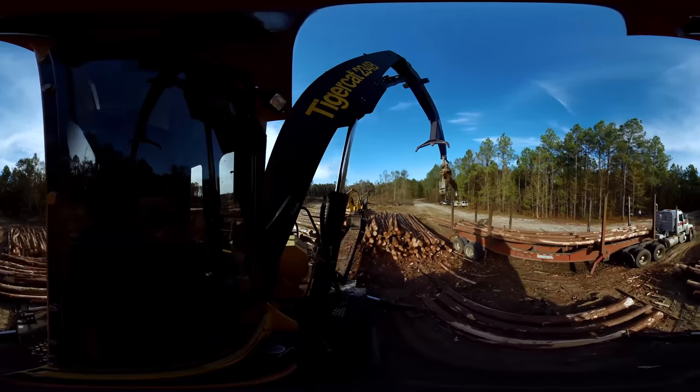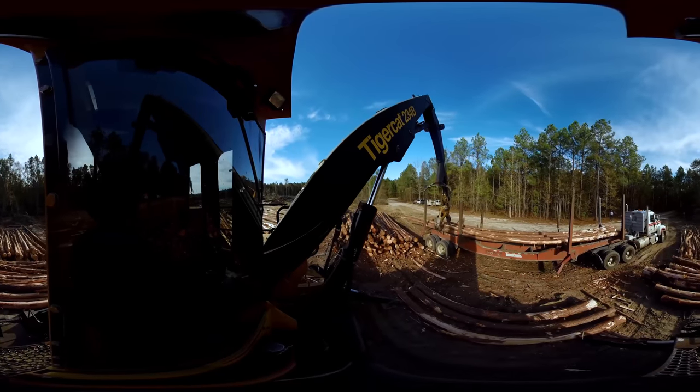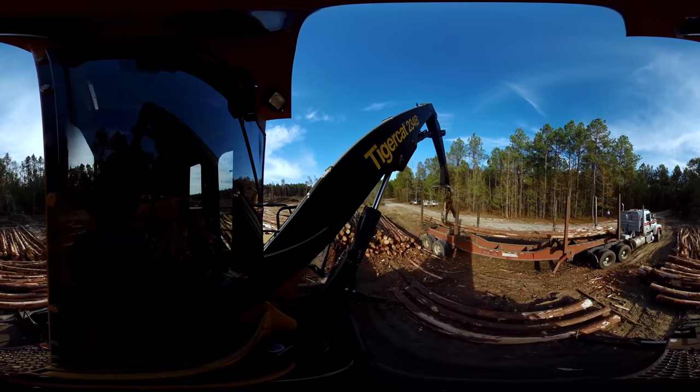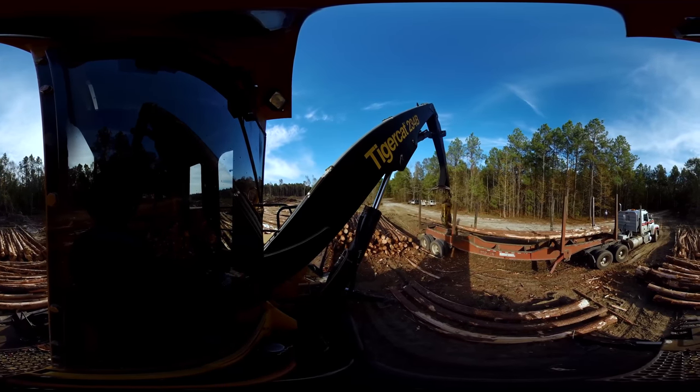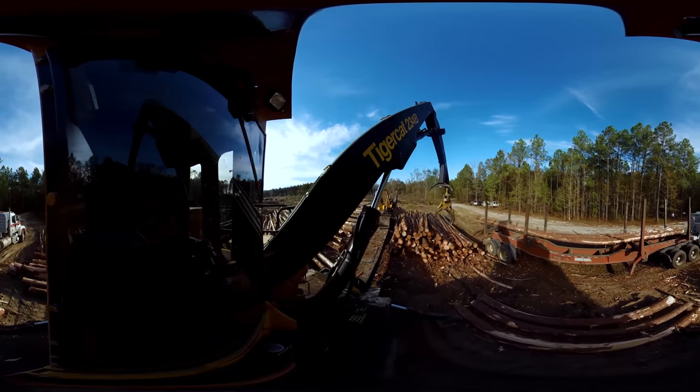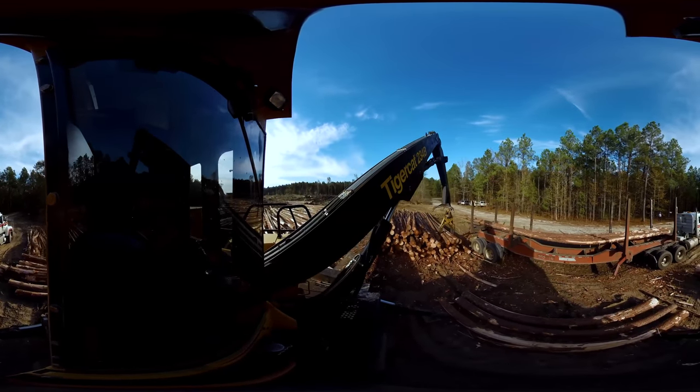First, the land must be charted to map property lines and protect natural barriers like streams or rivers. Next, a forester will cruise the timber in a forest to figure out the potential volume of wood that can be harvested from a designated area.